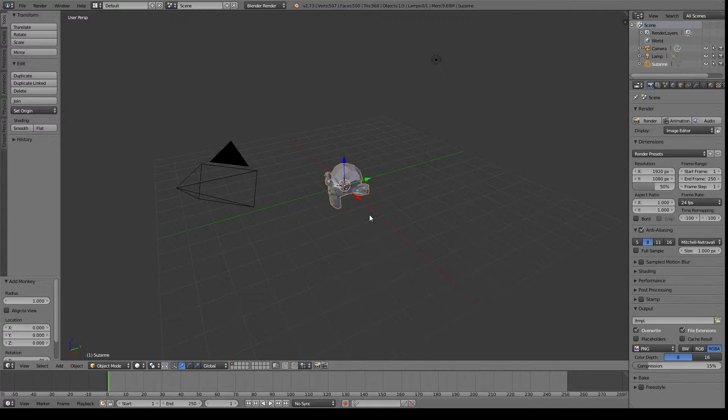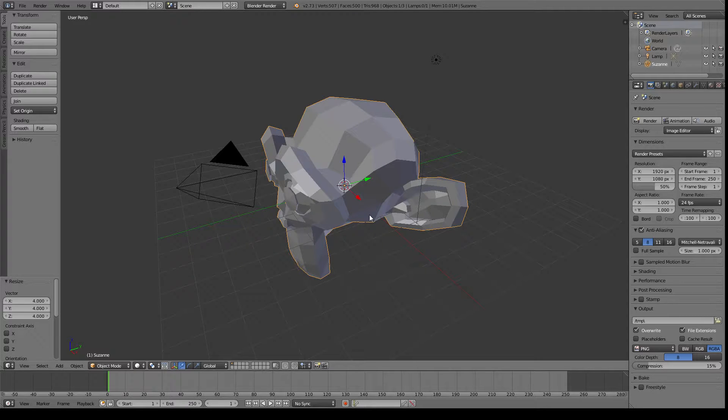So that's Suzanne. We can just scale her up — let's scale by hitting S, and then you can actually hit a number on the numpad. Let's just scale her up by 4. There we go, that's pretty good.